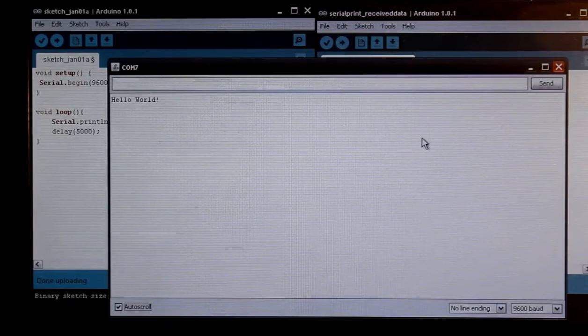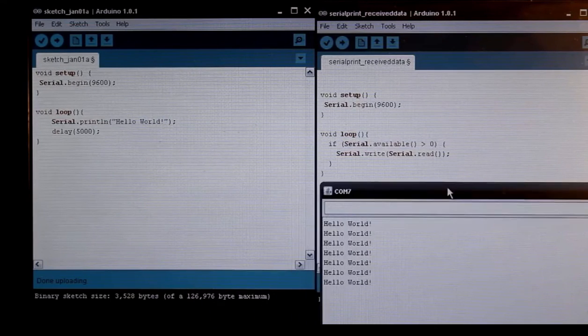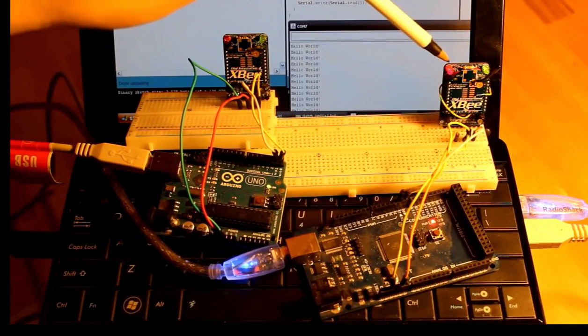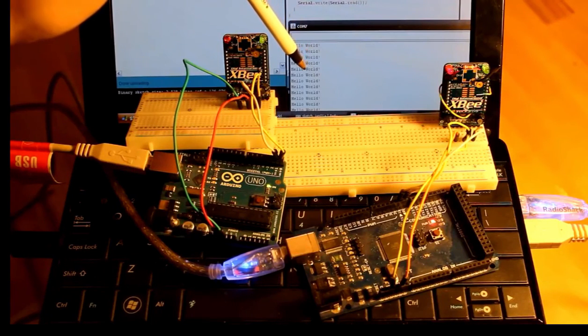I'm just going to hit the serial monitor on the receiving side — this is the one that we're receiving to. And although it doesn't look exciting, it certainly is working. The router is sending the message 'Hello World' to its XB. The XB is then transmitting that wirelessly to the other XB — the coordinator — which is then sending that data to the Arduino. And then I am reading the COM port for the Arduino on the coordinator side. The coordinator is blinking once per second, and the router is blinking twice per second. The red light goes on for about four seconds, because every five seconds we're actually sending data from this Arduino to this XB, over to the other XB, to the other Arduino. And the output of that is right here on the screen: 'Hello World'.